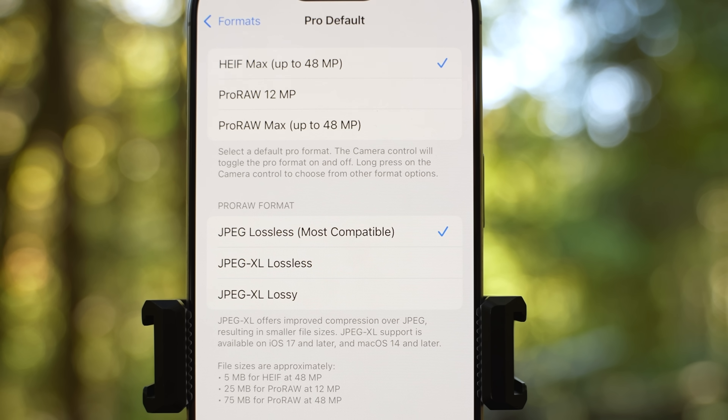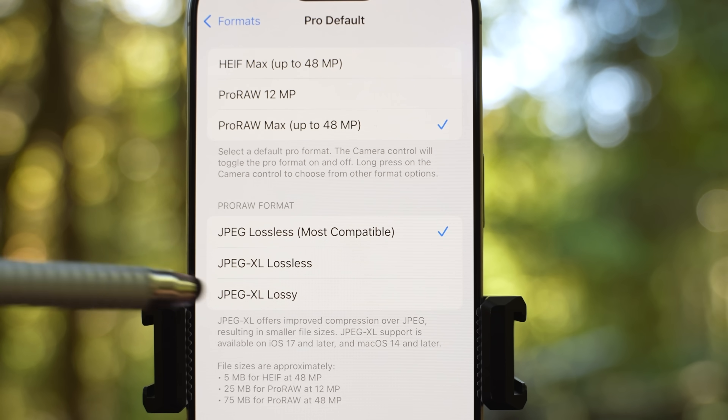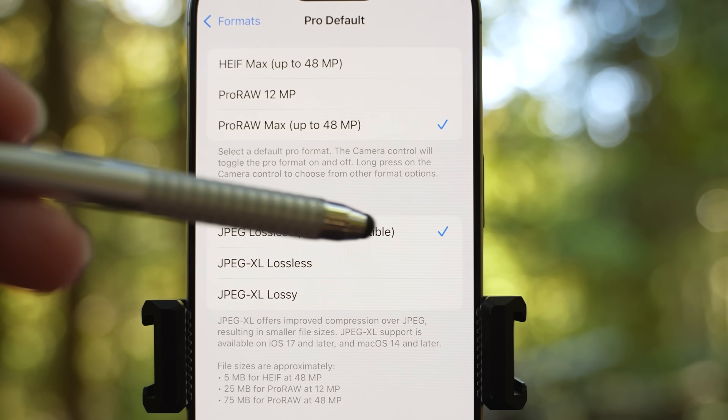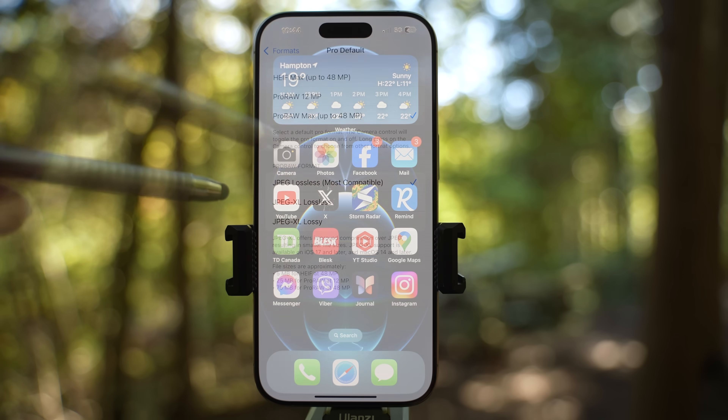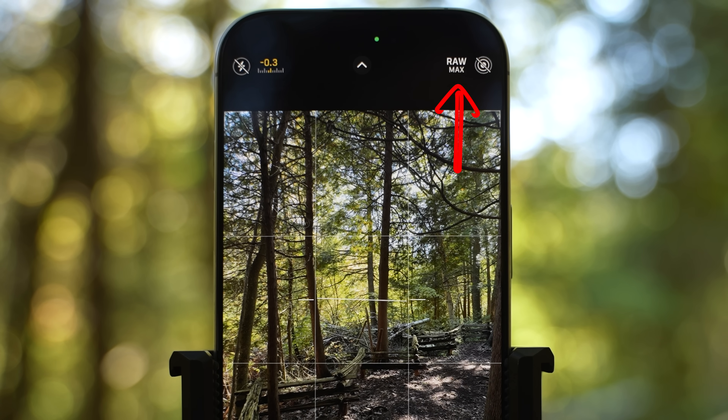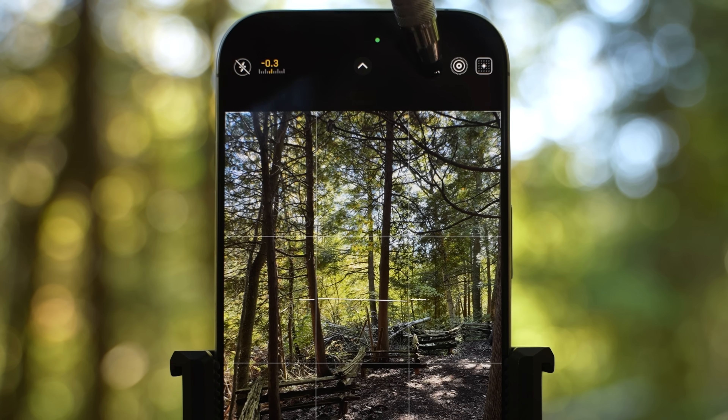Let's go back to camera settings. For those who want to edit photos in Lightroom, change it to pro RAW max. You might also notice the pro RAW format setting below. JPEG lossless is most compatible and I would suggest keeping it there. JPEG XL offers improved compression over JPEG resulting in smaller file sizes — available on iOS 17 and Mac OS 14 and later. Now when I open the camera app, I see the raw max icon instead of HEIF max. If you enable raw max, live photos will be disabled.